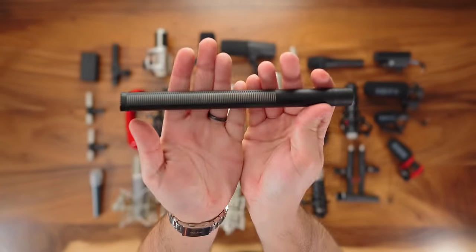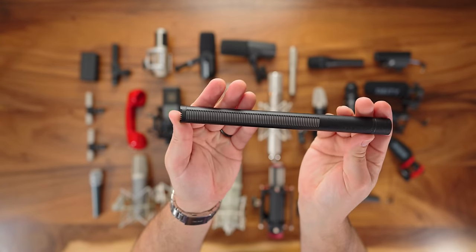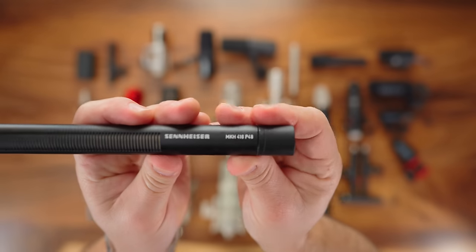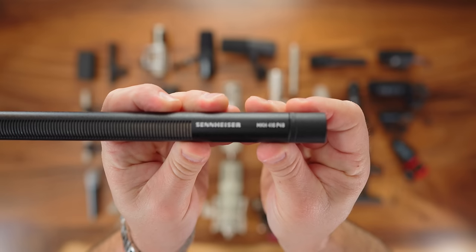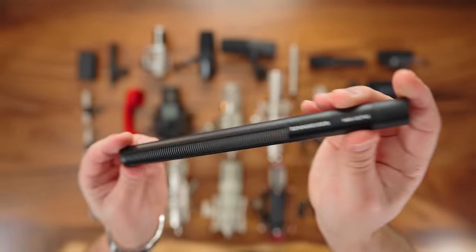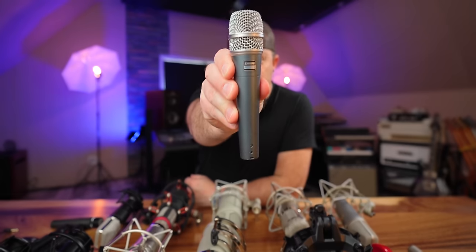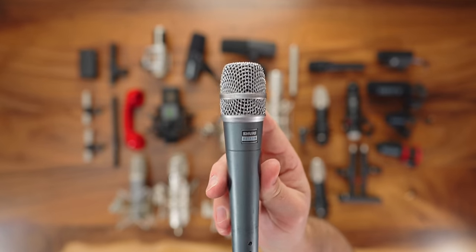The microphone you're hearing right now is the Sennheiser 416 — just about all of these talking-head shots on this channel for the past year or so have been through this microphone. It's really the industry-standard shotgun microphone, and it sounds great on anything you'd ever need a shotgun microphone for.